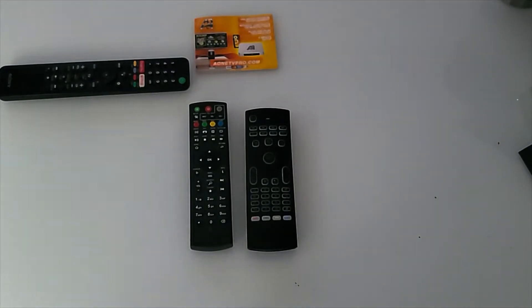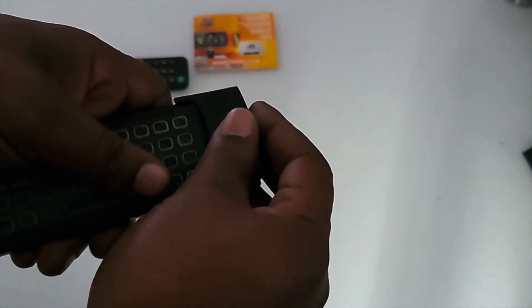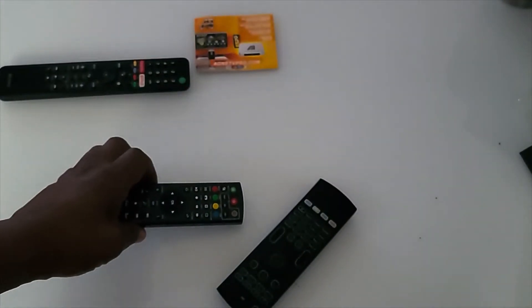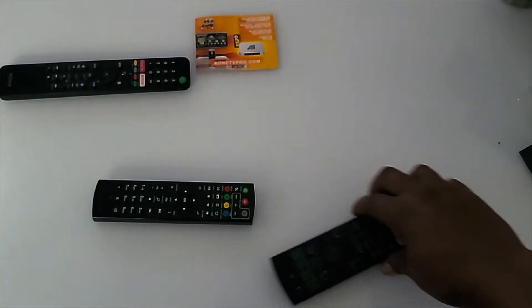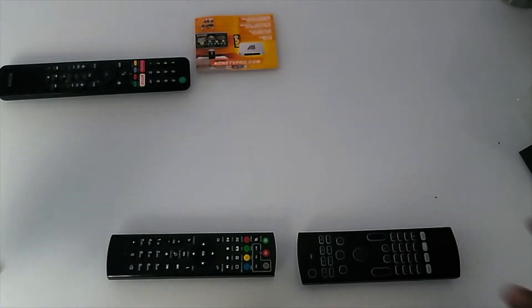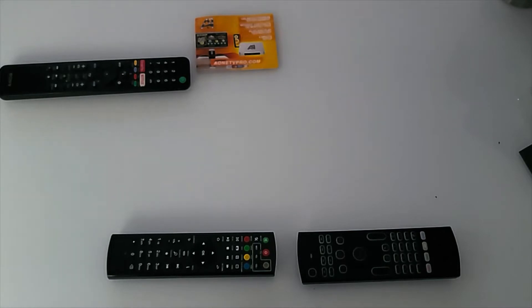Grab the batteries — there should be batteries located in the wireless keyboard remote. Make sure there are also batteries in the media device remote control. Once you get both remotes with batteries installed, bring them into close proximity to each other and we'll start to program.